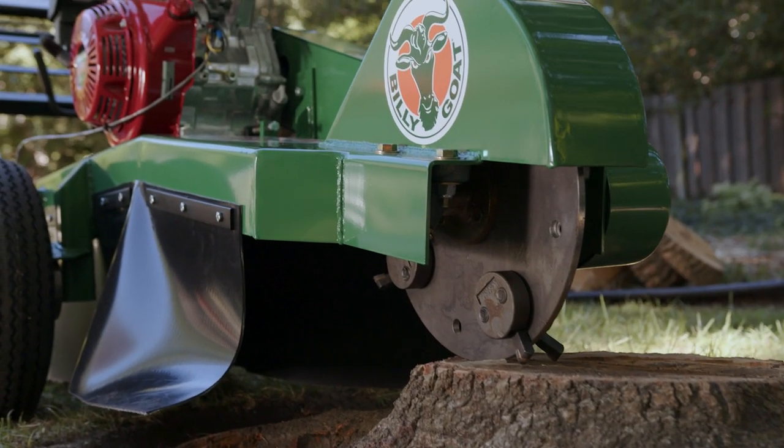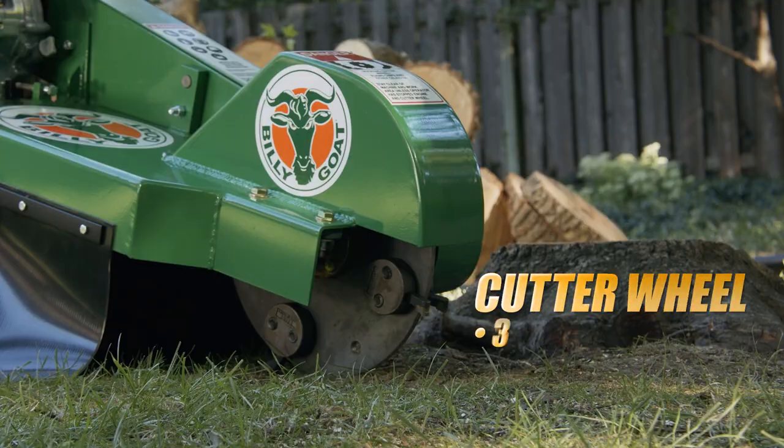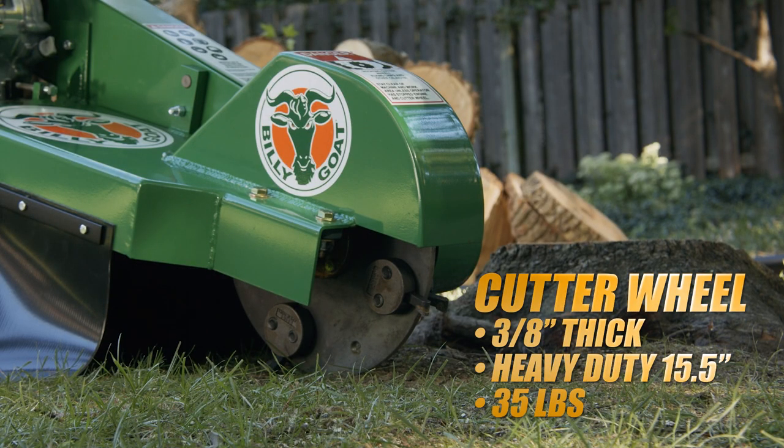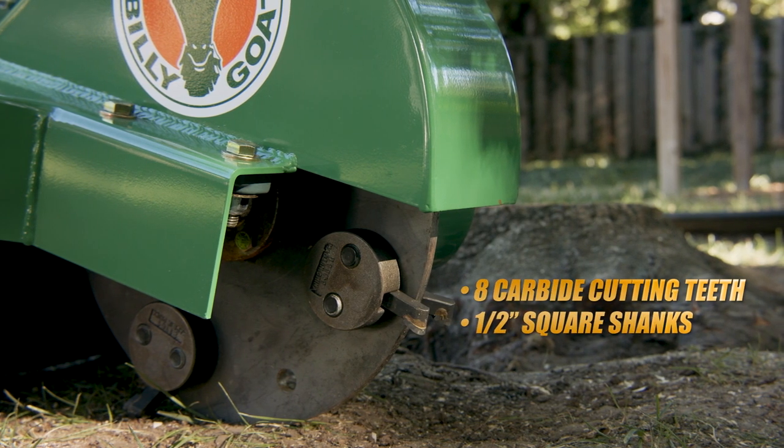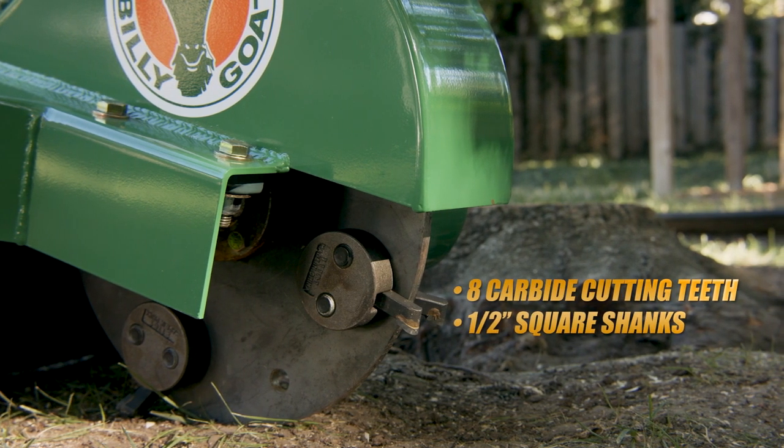The working end of the unit features a 3/8-inch thick heavy-duty 15.5-inch cutter wheel that weighs 35 pounds, with eight carbide cutting teeth with half-inch square shanks that rip through any stump.